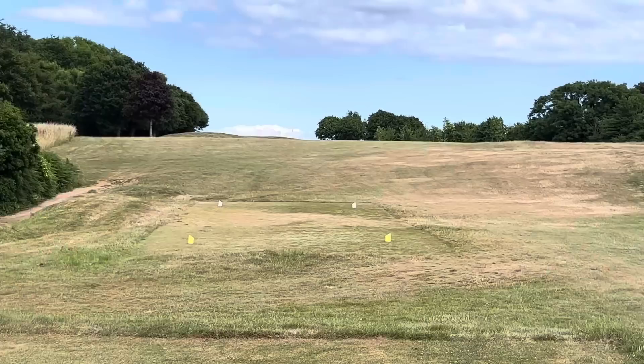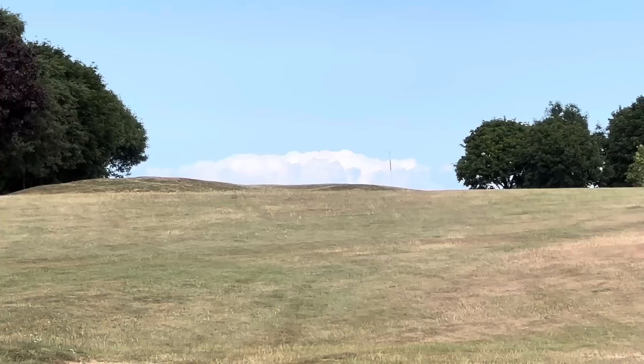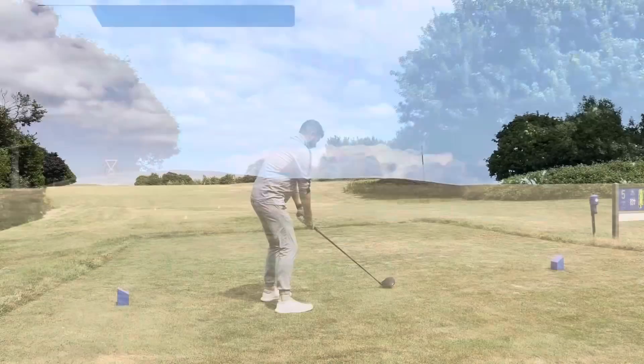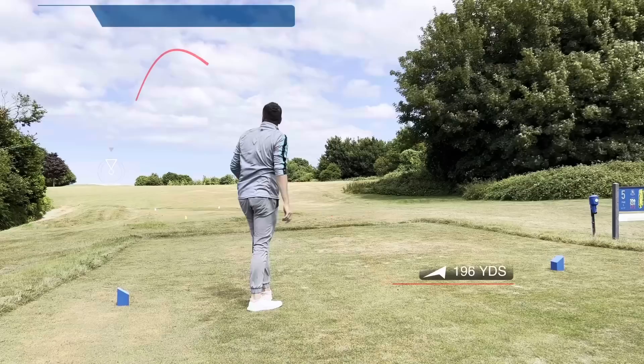Not a convincing stroke there on the left side. Fifth hole at Churston — 556 off the back tees, wind straight across. The front nine runs straight out towards the far end of the golf course and then comes back. Left is dense trees. If you're hitting driver you want to be between that post on the right-hand side and those trees on the left. This hole is your typical risk-and-reward par five.